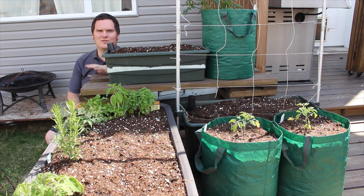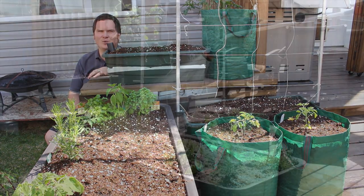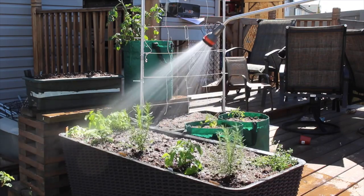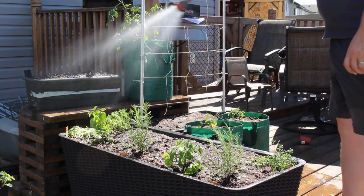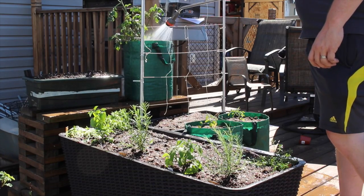Perennials in containers will require a little more work during the winter as they don't have the soil around them to insulate their roots from the cold winter temperatures. For the less hardy ones, I'll actually just bring them into the garage where it hovers around the freezing mark, and the more hardy ones I'll insulate with autumn leaves and snow. As I mentioned earlier, you will need to make sure that the containers are watered, as their smaller volume of soil dries out much quicker than a raised bed.